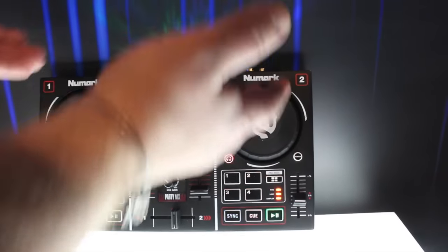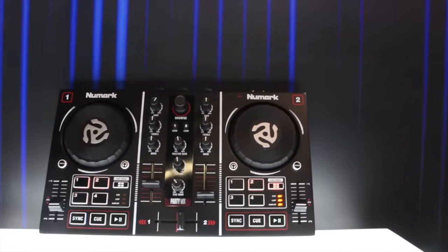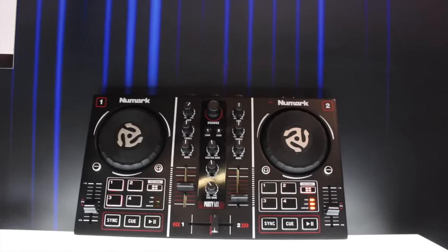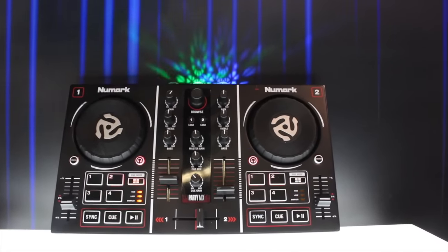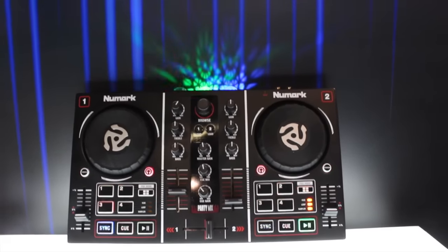Of course the obvious thing we can't miss is the light show built into it. This is a very affordable solution designed to let you take something home, get into DJing, and figure out how it all works. You can turn the lights on or off if you don't want them, but if you do have them on it actually creates a party in your bedroom. It's a very fun, cool device.